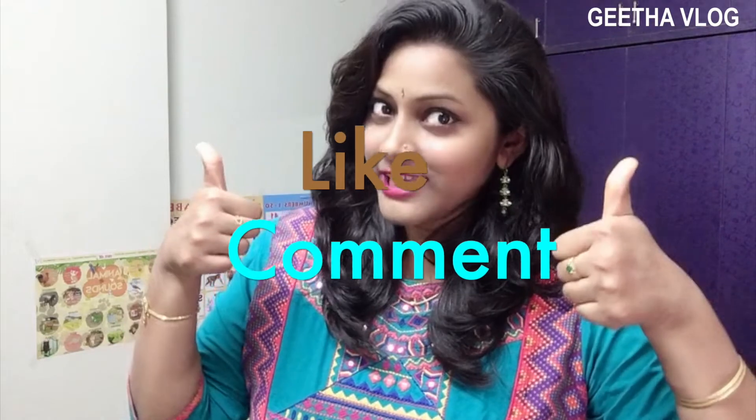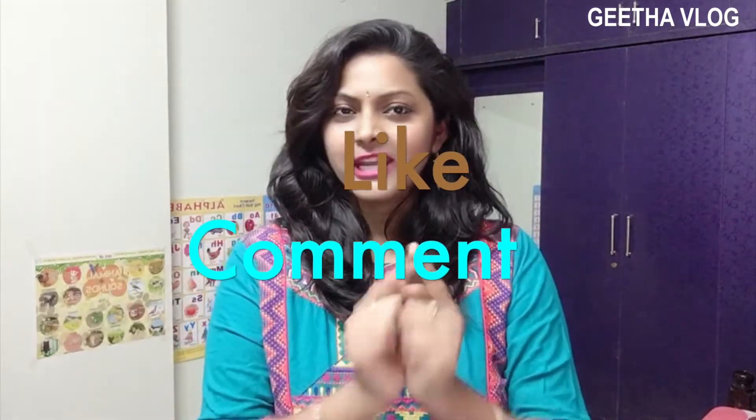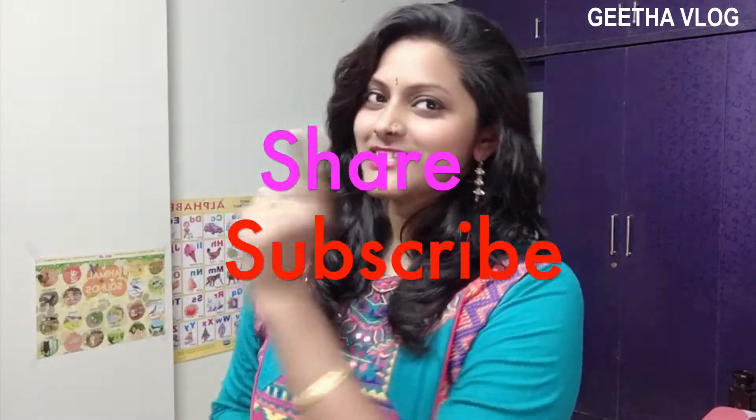Please like it, comment, and share it. Keep going and subscribe. Click the bell icon so that you will receive notifications for my videos. If you click the bell icon and subscribe, I will post updates in the community tab. Don't forget to click the bell icon. Thank you so much for watching. Until then, take care. Bye bye.